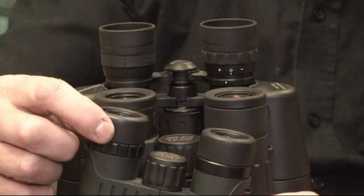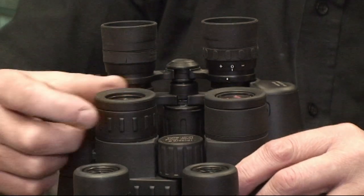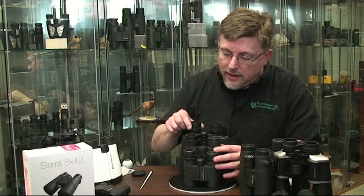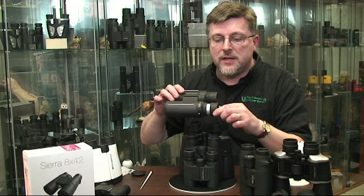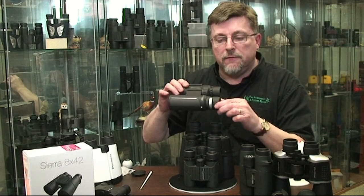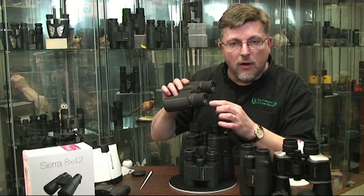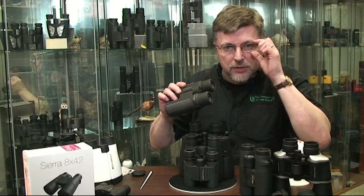Before you do that, you'll need to familiarize yourself with the eye cup design on your binocular. It's important that you get the eye cup setting correct, otherwise you're not going to get a fully illuminated, full field of view out of your binocular. The eye cup design may vary on your binocular, but it's typically some kind of mechanism that enables you to move the eye cup relative to the optics of the eyepiece. If you're a glasses wearer, you'll want these eye cups in the down position to get the optics of the eyepiece as close as possible to the eye, even with your prescription eyewear in place.